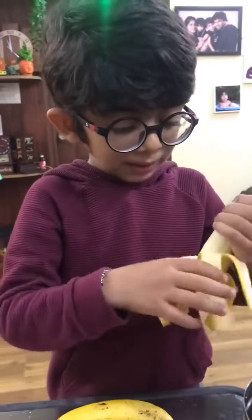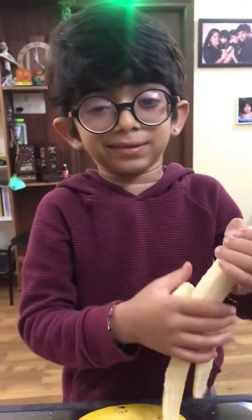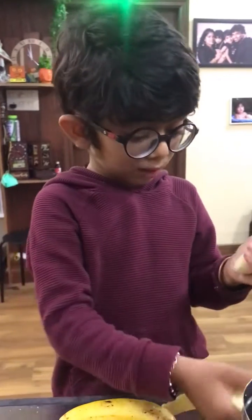I am adding the bananas. If you add small bananas, it's a little sweet. But this one is more sweet.